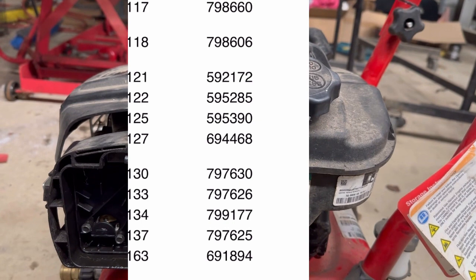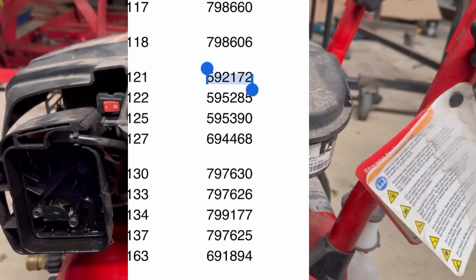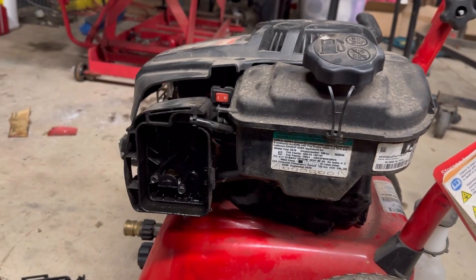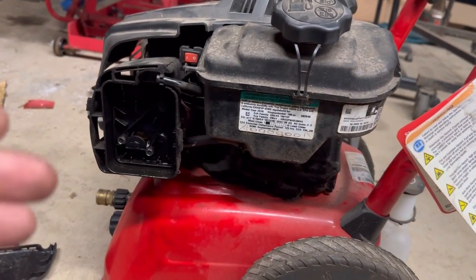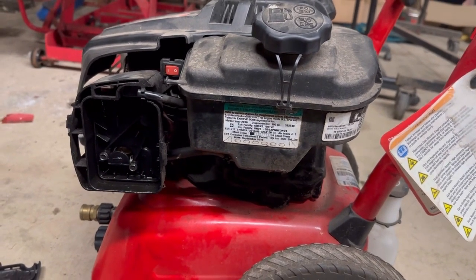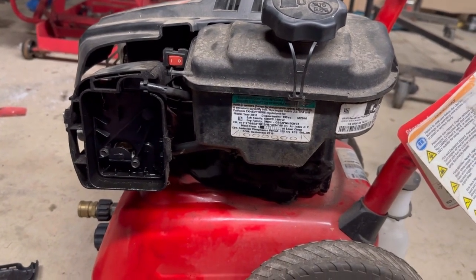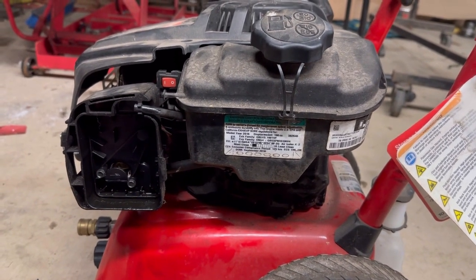If you have an engine that you can't find the model number on, don't fret. Try that model number on the back. Probably 80% of the stuff that you're going to buy — unless it's like a Karcher or any of the box store brands, Troy-Built, MTD — all that is going to be made by Briggs & Stratton Power Products. And it just makes looking up parts a pain in the rump.